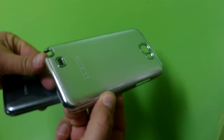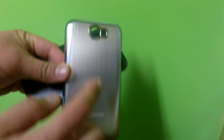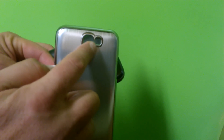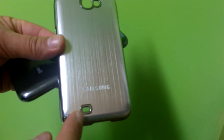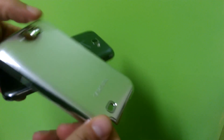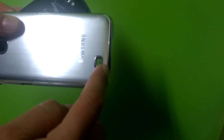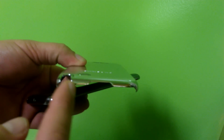Aluminum brush on the back, stainless steel right here around the camera and the flash, stainless steel right here for the speakerphone, also all the way around the case, and around here at the bottom where the USB port is and the S Pen on this other side too.